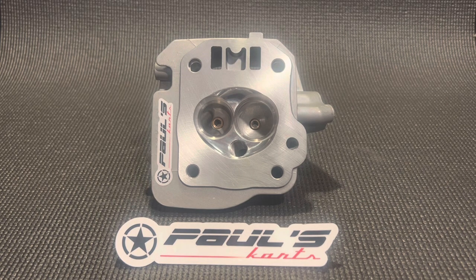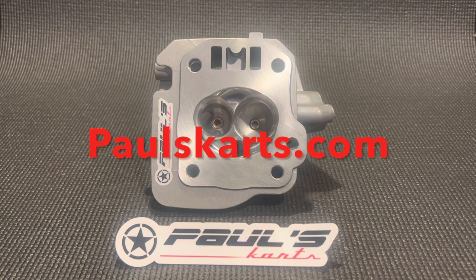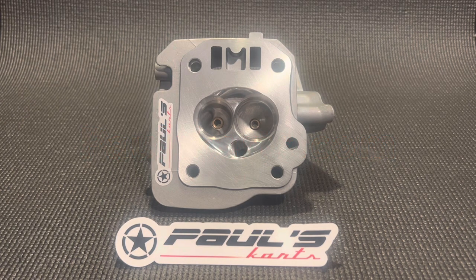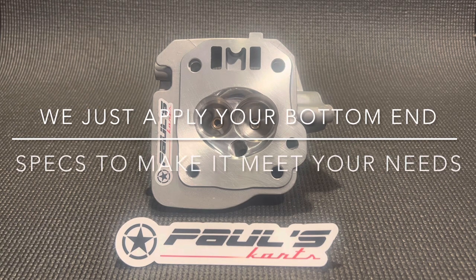A lot of the heads that we do are this head here, which is that $399 14cc chamber head. It's one of the most universal heads we sell — it has all of the best features for like 90% of the builds. If you have a Predator 212 72mm bore, we even use this on some of the 3-inch builds with the Gorilla Cam, having great results.